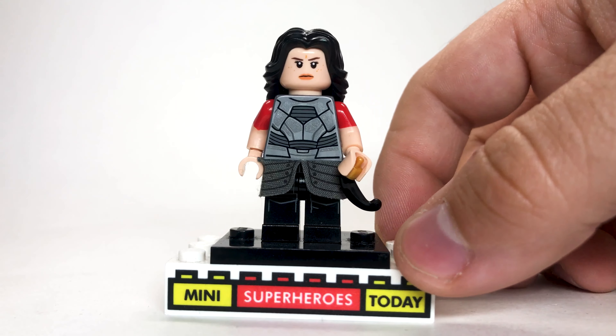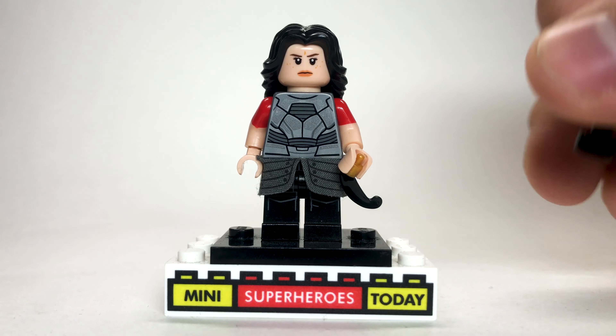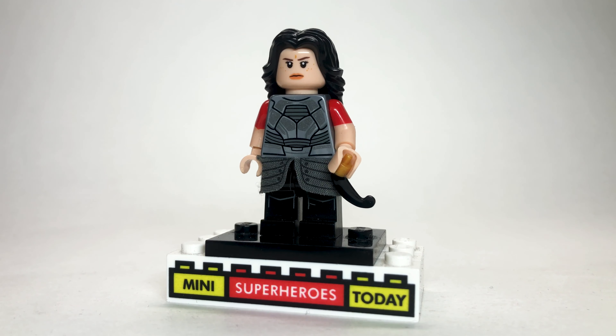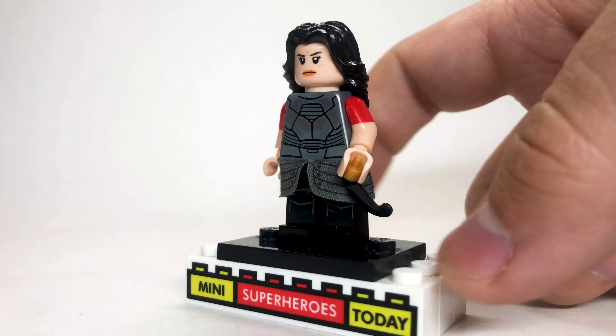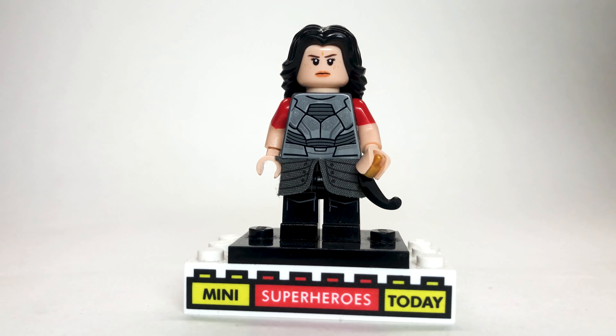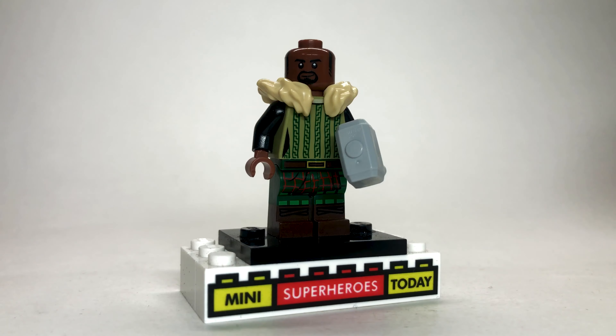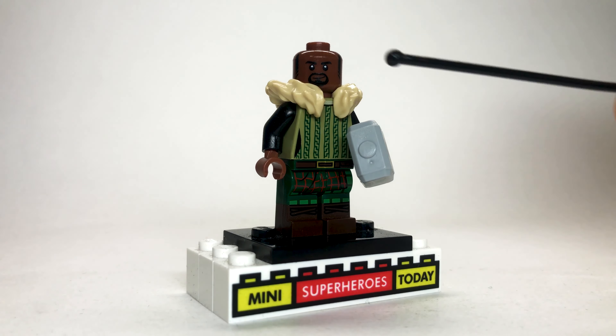The show starts off with us following 2012 Loki, where he zaps himself elsewhere using the Tesseract, causing a branch timeline. To build this, I used the 2012 Loki legs and torso, because those obviously represent that era of the character well. I used a dark green cape, black arms to bring in a little more darkness to the costume, with some tan hands, and a clear one-by-one brick for the Tesseract. I used a face from Star Wars from one of the bomber characters because it's got that face mask on there, and then I used this long black hair.